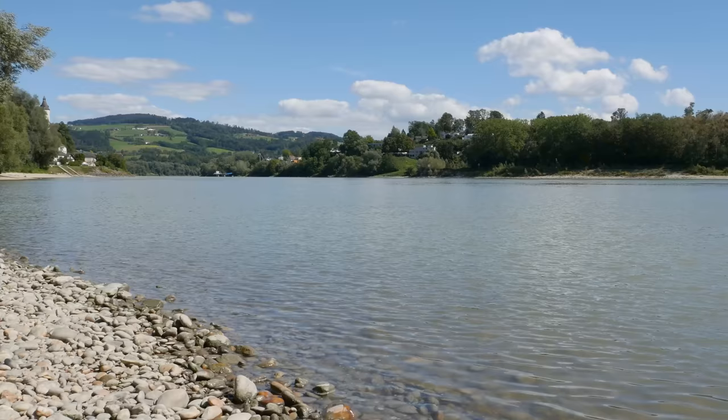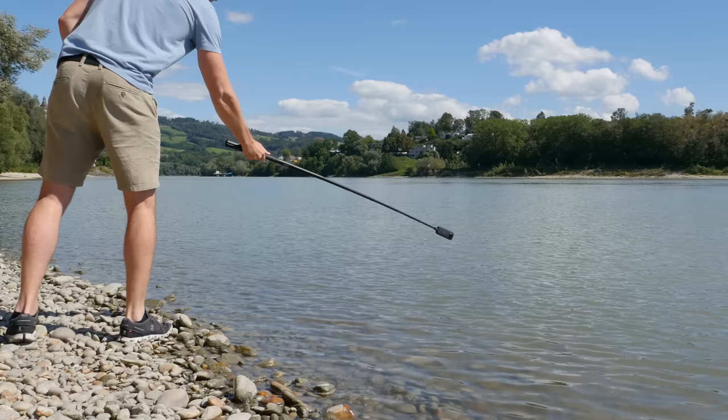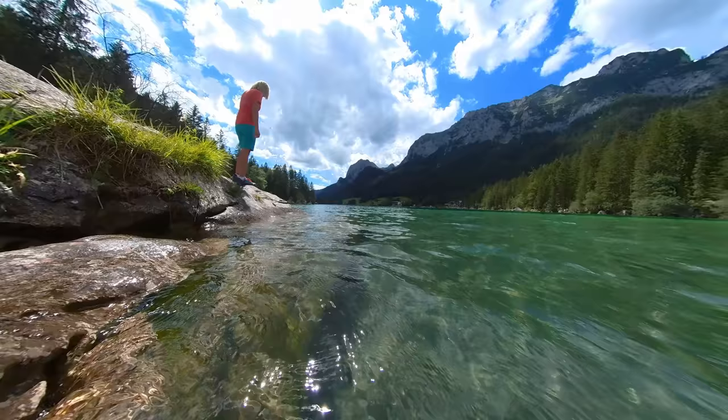Mount the Insta360 X3 on a selfie stick and create a sequence where you slowly dive the camera underwater. In the second shot, put the Insta360 X3 underwater and then slowly raise it up.